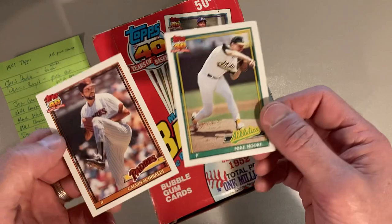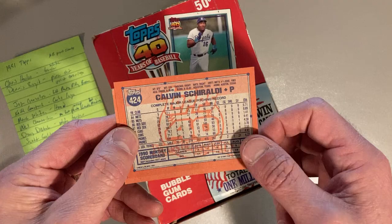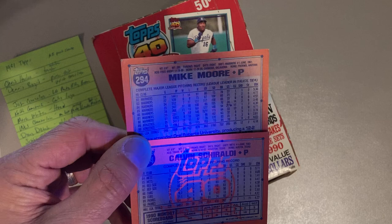I have two example cards here. These look like normal 1991 Topps common cards — Mike Moore and Calvin Shiraldi. On the back, you can see the Calvin Shiraldi has a Topps 40th watermark logo, and it's a little darker than the watermark that still only lightly exists on the Mike Moore. So that's one variation — there's kind of a whole set with light back and dark back. And these are both glowback versions.